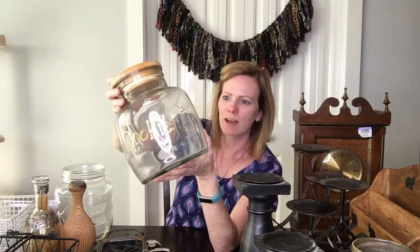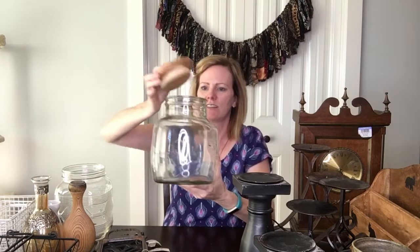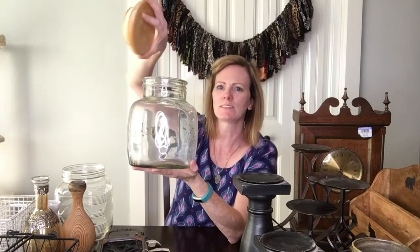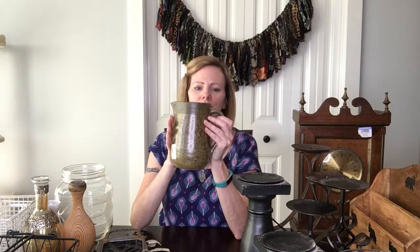Next I got this fun, very well-used cookie jar. The word 'cookies' is almost completely gone from use, and whatever was on the other side is entirely gone too. It has a cute little wooden lid. I'm going to paint it — it doesn't look like it's had the easiest life — and the lid will get painted too. I'll probably just do a stencil on it and sell it.